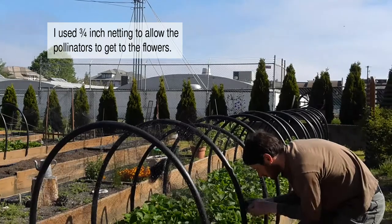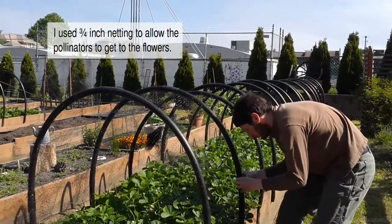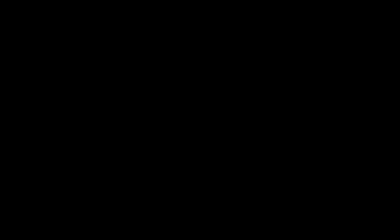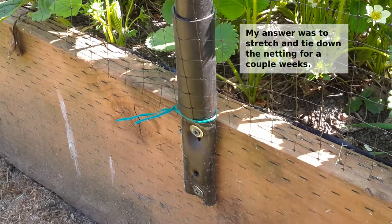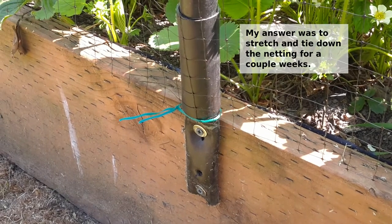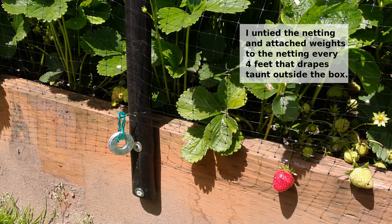I used 3/4 inch netting to allow the pollinators to get to the flowers. The bird netting roll was slightly narrow; my answer was to stretch and tie down the netting for a couple of weeks. I then untied the netting and attached weights to the netting every 4 feet, draping it taut outside the box.